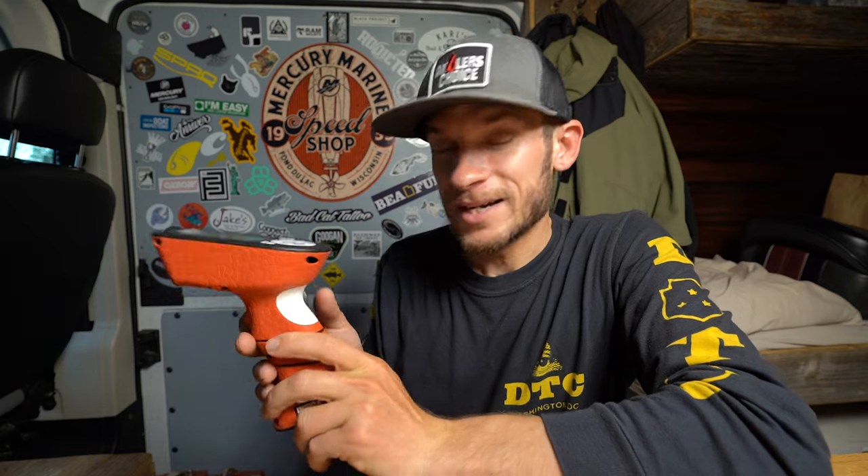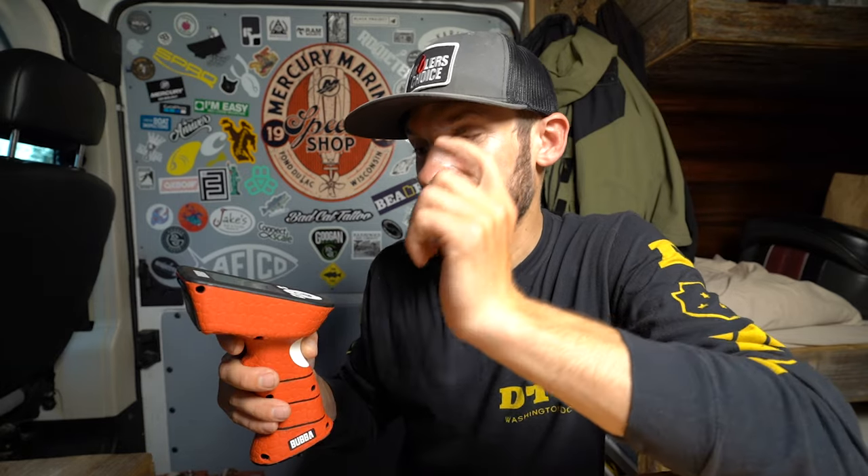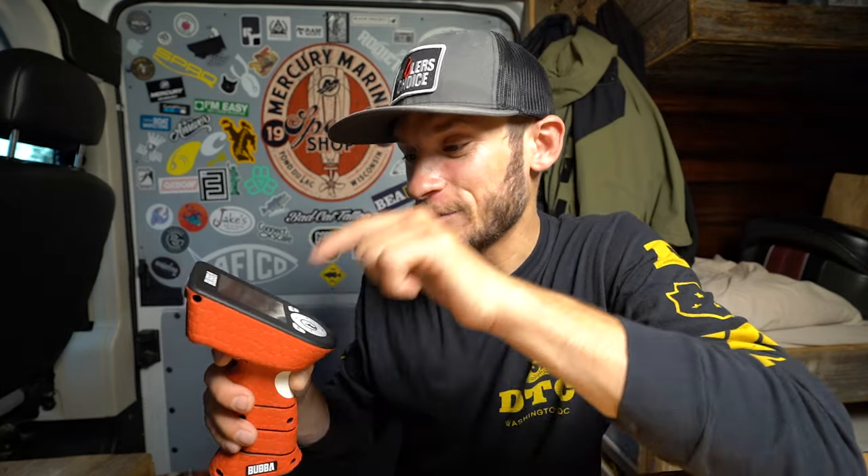After a month of using this Bubba Scale, I've found honestly nothing that I do not like about it. It's durable, it's accurate, I can see the screen, the screen doesn't get dirty from touch use, it's got the rechargeable battery, it's waterproof, and it comes in this crazy indestructible case. It kind of makes me realize I can see where the $200 comes from. Yes, you can get another scale that does the same things, but it's not going to be this quality.